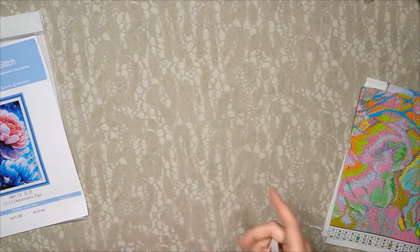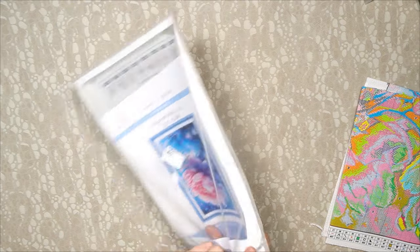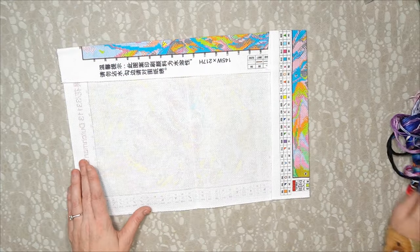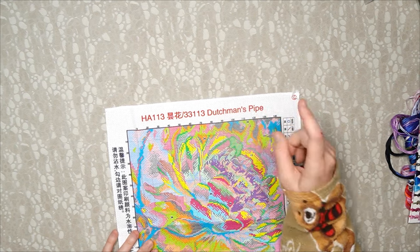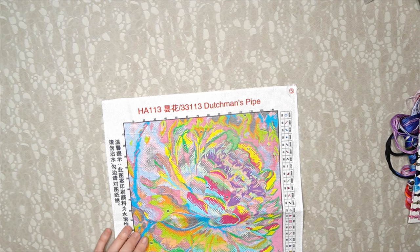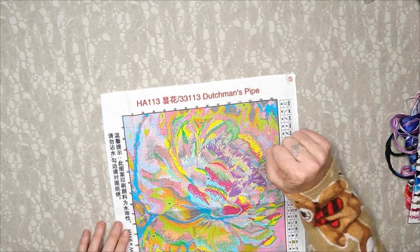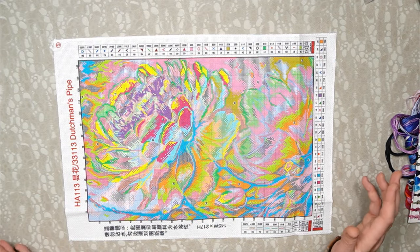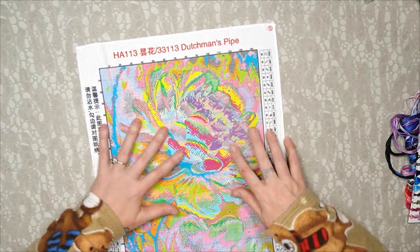It's going to come out amazing — I'm super excited, I think it is beautiful. The Aida cloth is serged all the way around — product code, product number, and name: Dutchman's Pipe. Let me know in the comments if you know what that means because I don't! Remember, everything I show you here will have links in the description box, and the link to the shop will be there for your convenience.